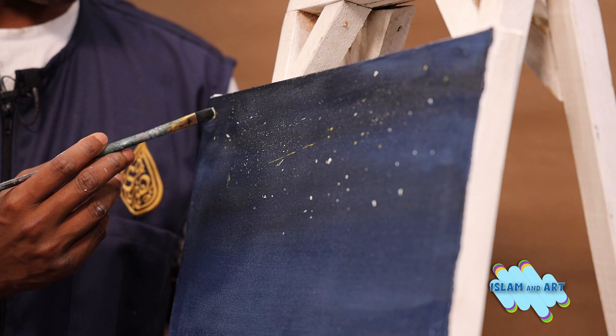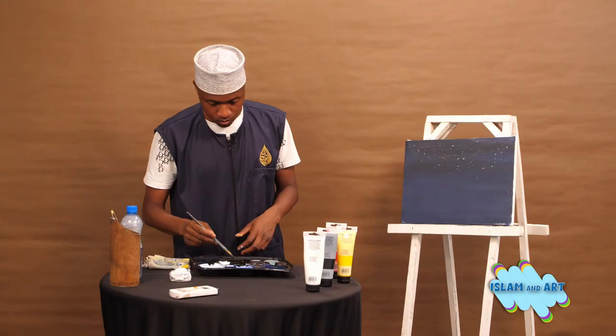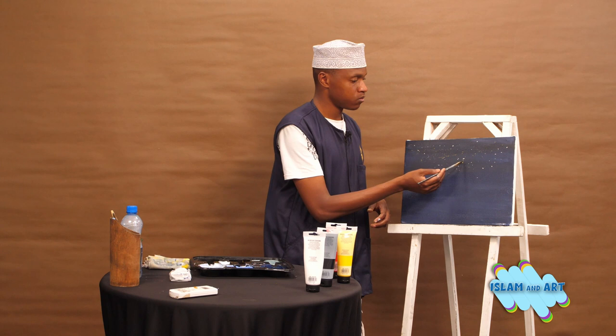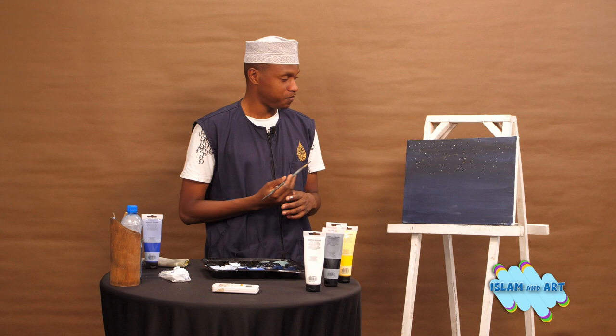There will be no moon today, but definitely it will be a sky full of stars. That should do it — we let our canvas dry. Bismillah, we will continue with our painting.